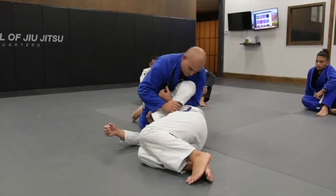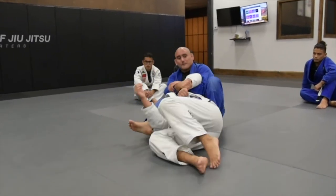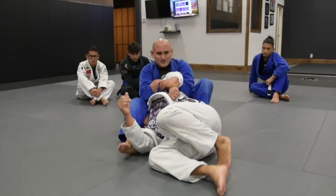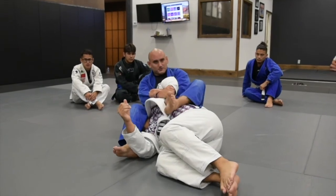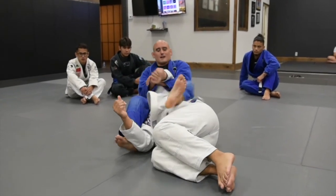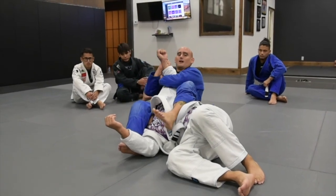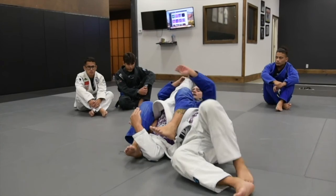One more time: boom, sit back. He tries to go to his knees — I keep it tight to me. Now I'm going to bring this leg to use it to kick whatever he has there. I break the grip, keep it with me, switch — and I go to my straight arm finish.